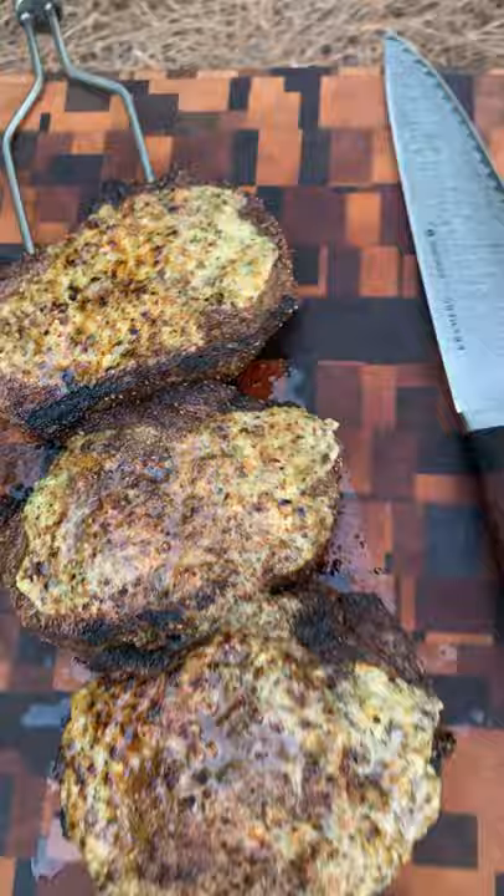Once they were done, we sliced into these bad boys and man, they are freaking good. Highly recommend it. You can find the whole recipe on my Facebook and on my Instagram. Cheers.